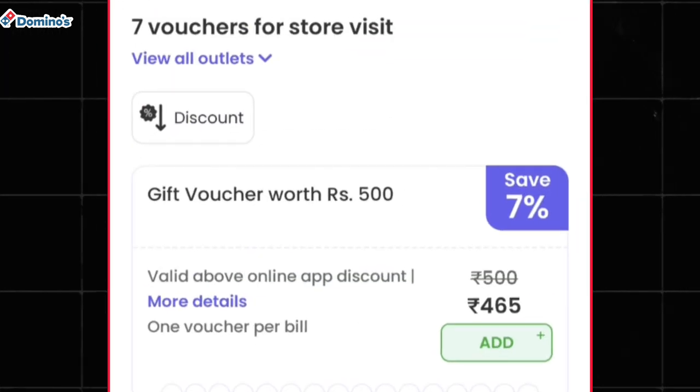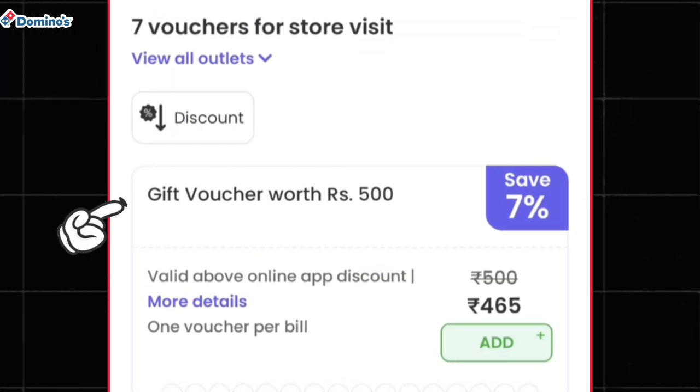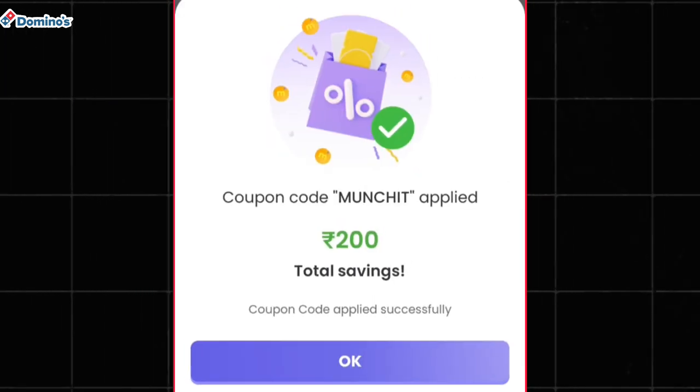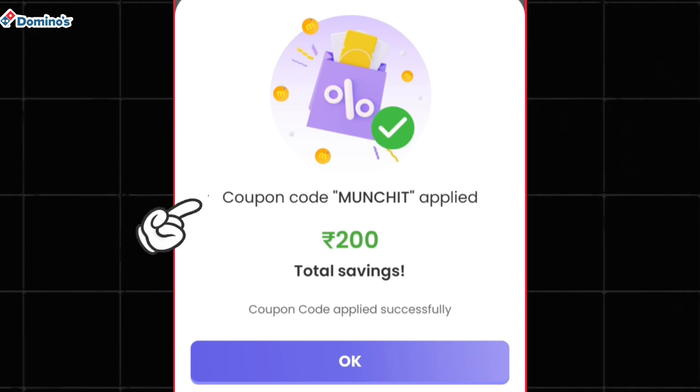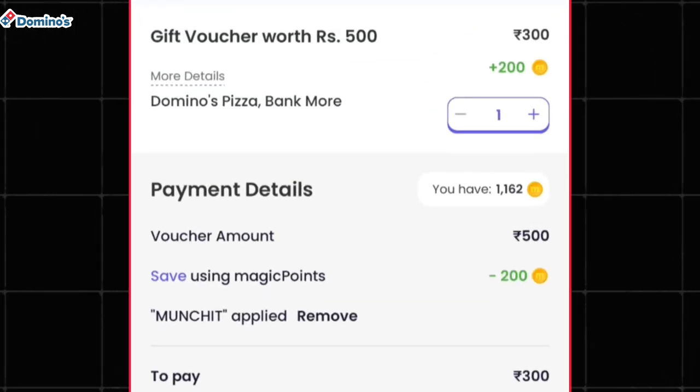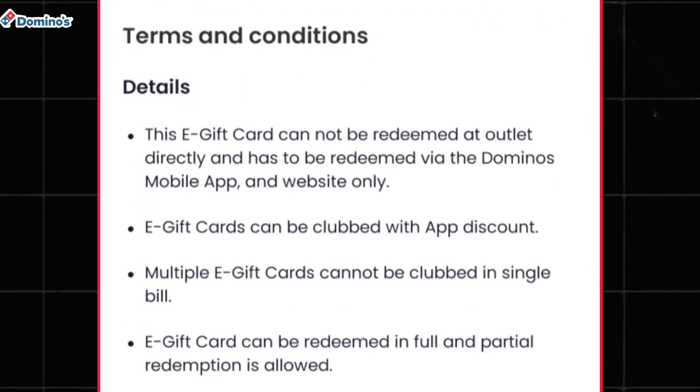What you have to do is simply add this 500 rupee gift voucher to your cart. After that, tap on the proceed button, and as you can see a coupon code is getting applied which is MUNCHIT, through which you will get a 200 rupees discount on this 500 rupee gift voucher.